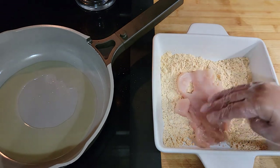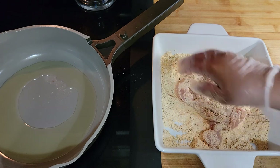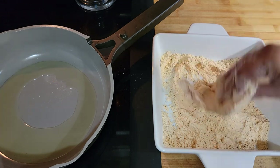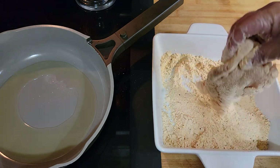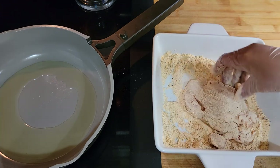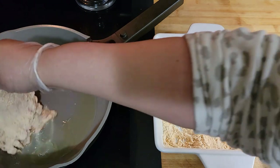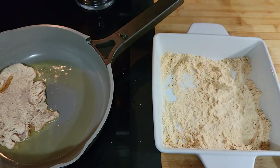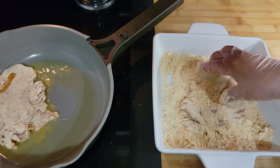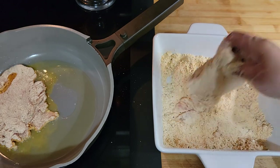My oil is heating on medium and the waffleizer is heating up over there. I'm just going to lightly dust the chicken with flour — I don't want a thick coating, so I'm not dipping it in egg or anything, just a light dusting since we're putting it in the waffleizer. I'll cook the chicken about four to five minutes on each side and let you know exactly how long when I come back.